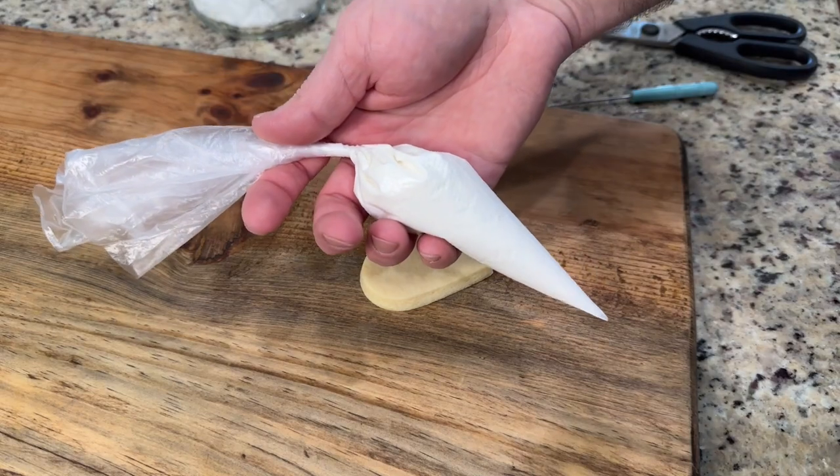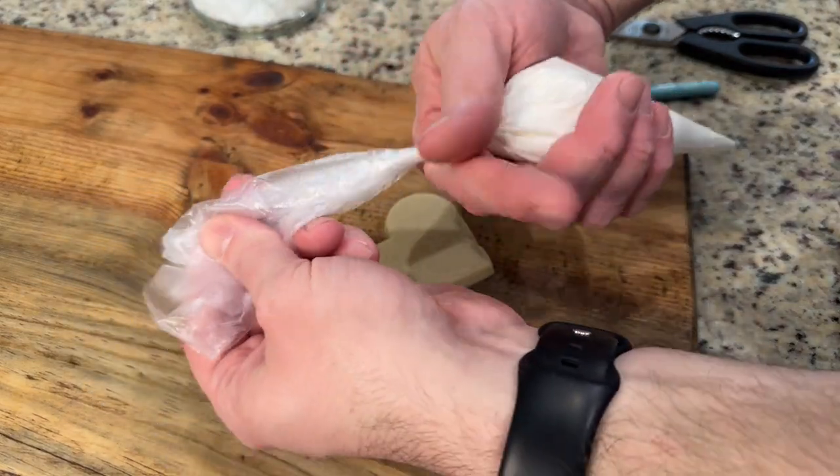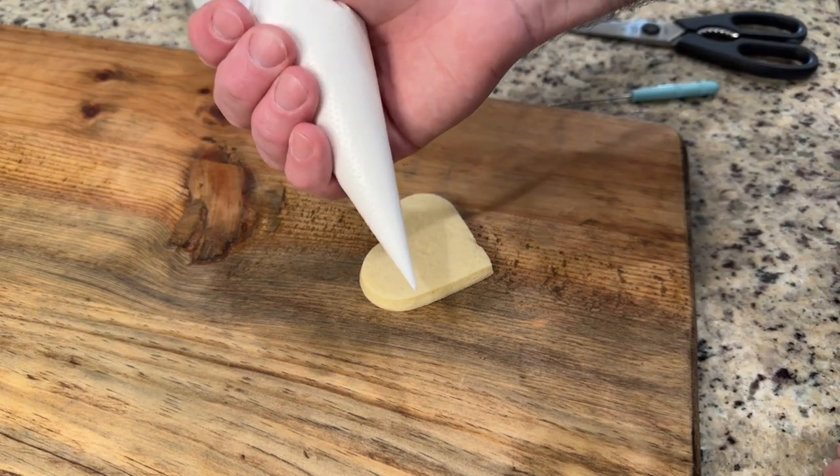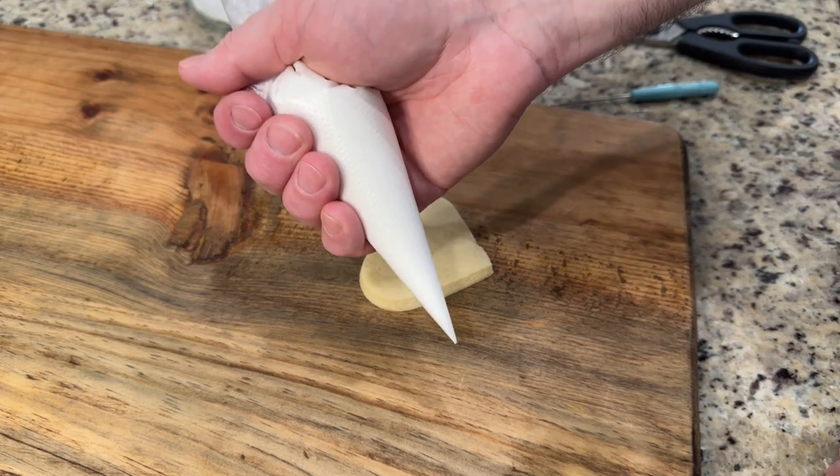Whenever I'm holding my piping bag, I like to take this and wrap it around in there so that I have more control over the amount that I'm squeezing out.